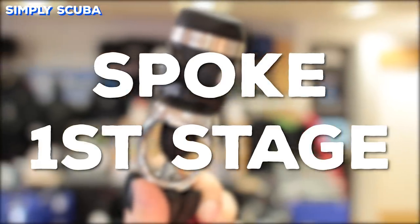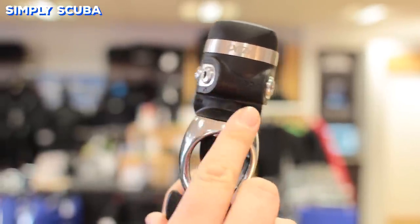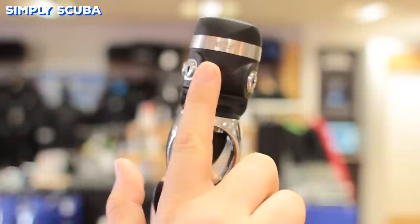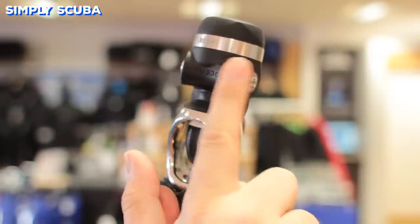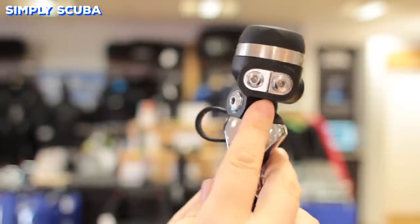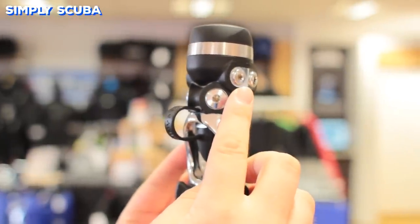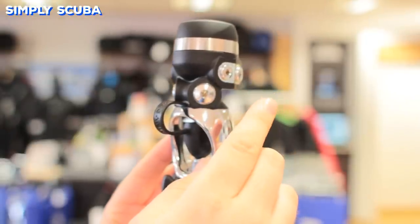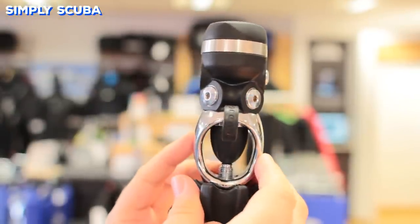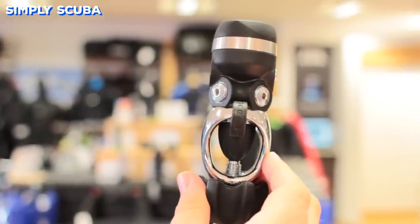Spoke design first stages, or inline first stages, are, as the name suggests, inline, but the hoses come out at a 90-degree angle from your cylinder valve. So they do come out in a bit of a spoke pattern for wheels, which can make hose routing a little bit trickier. They also tend to be a little bit longer, so they can touch the back of your head if your cylinder is a bit too high and you look up.